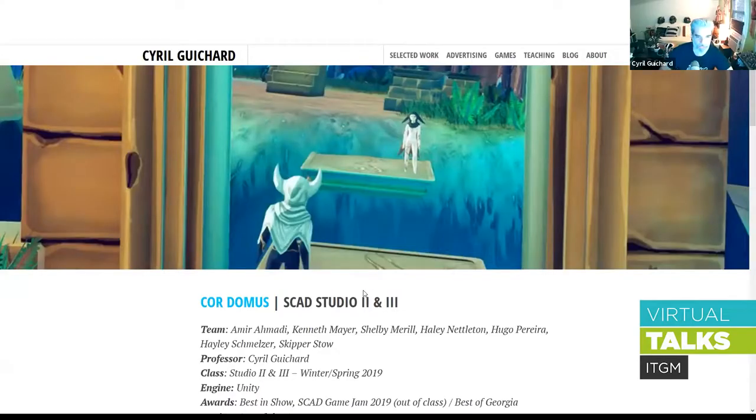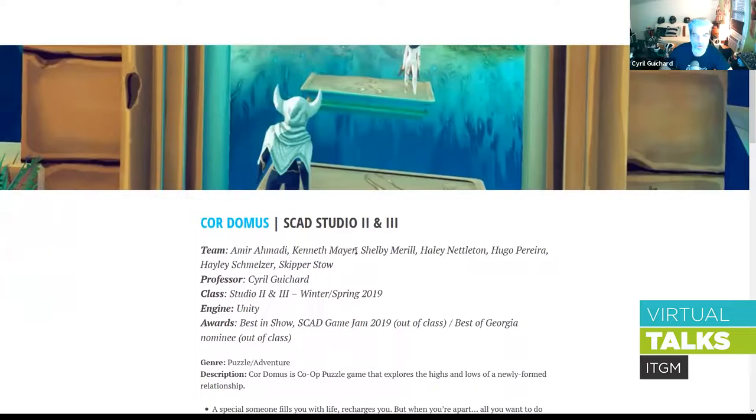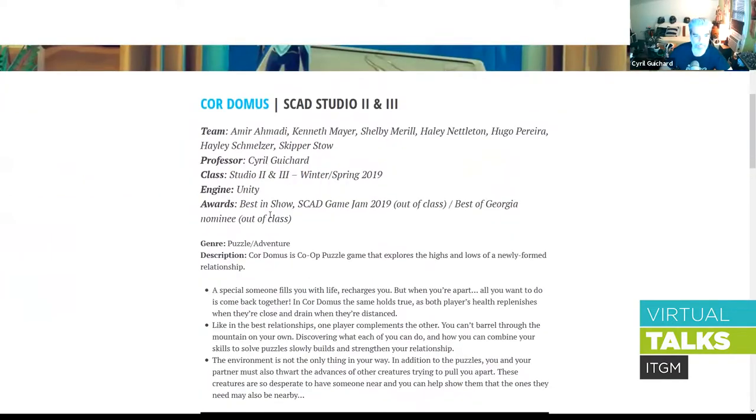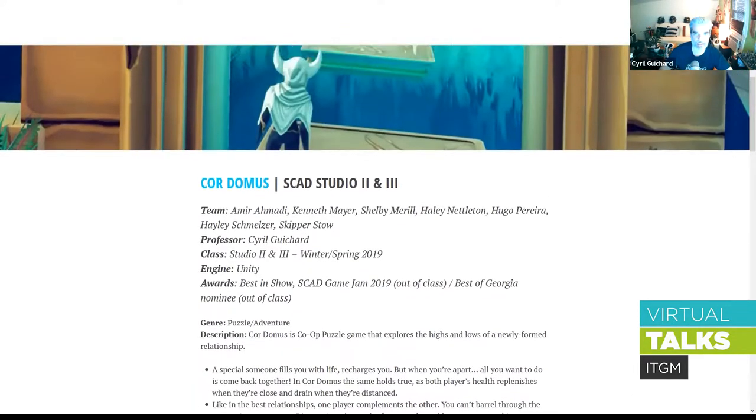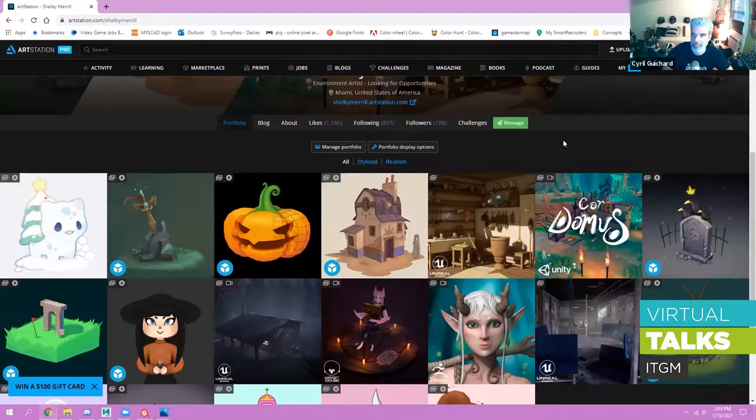Welcome everyone. Today we're having Shelby with us to give us a demonstration. Shelby was a student two years ago and in Studio 2 she did the Cordomus game. Cordomus started as a game jam project and was refined in Studio 2. It won best in show in 2019 and was a nominee for best of Georgia. Since then, Shelby has specialized in the creation of stylized assets. The floor is yours — introduce yourself.